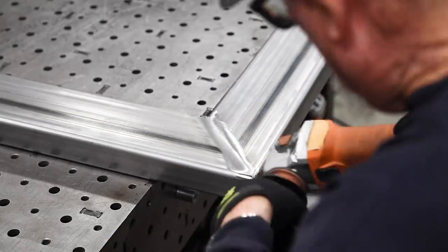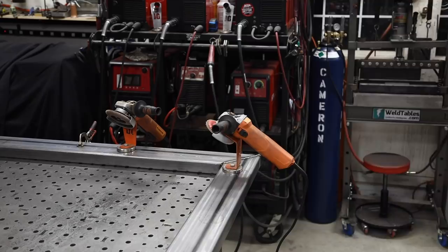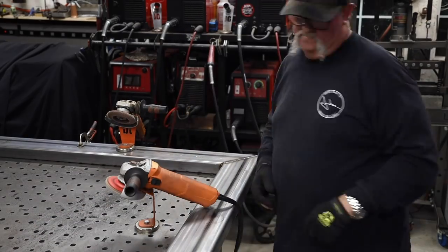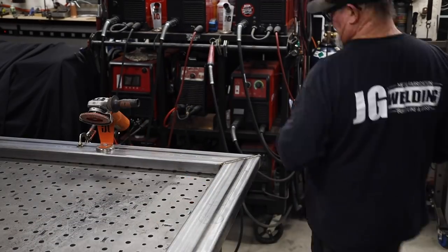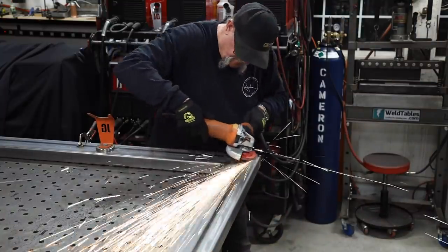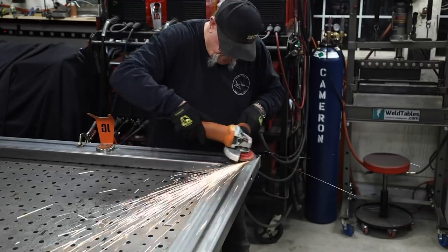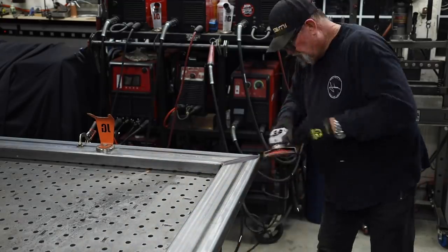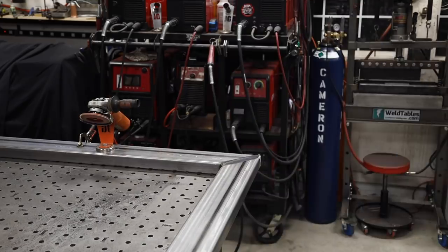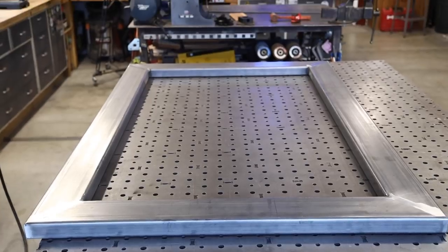You can see that I'm grinding everything down nice and smooth all the way around, just using a flap disc — this is about a 36 grit flap disc. A lot of times I like to start with a more coarse grit and then come back with a smoother grit to smooth things down. I like to hit it up with a non-woven pad at the very end — it kind of smooths things off.